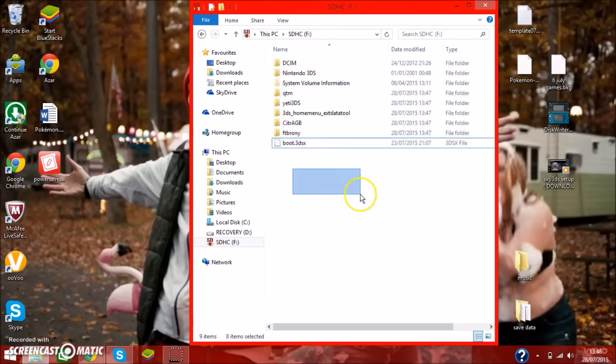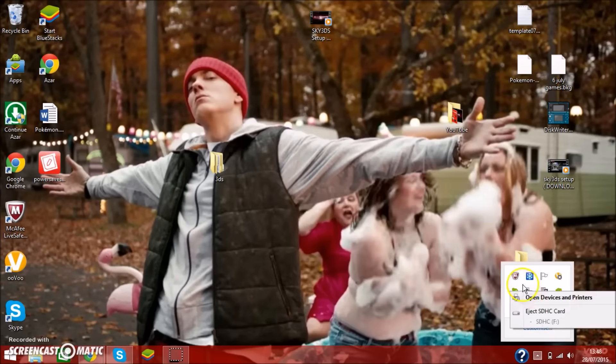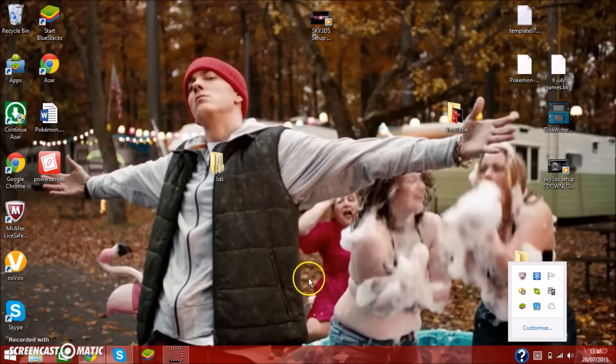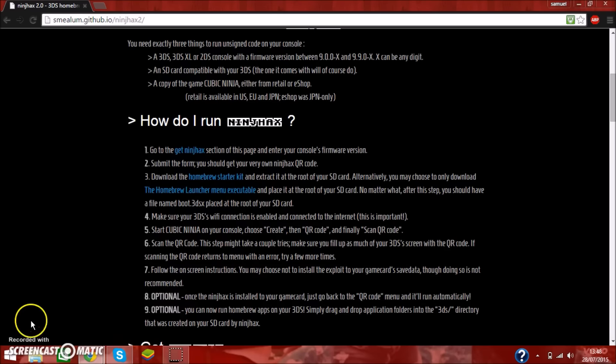Everything is now on the SDHC card. I'll exit and remove it safely just in case. Now that's done and the SDHC card is removed safely, I'll go ahead and take you to the actual recording of me doing it on the 3DS. I'll be back in a second.